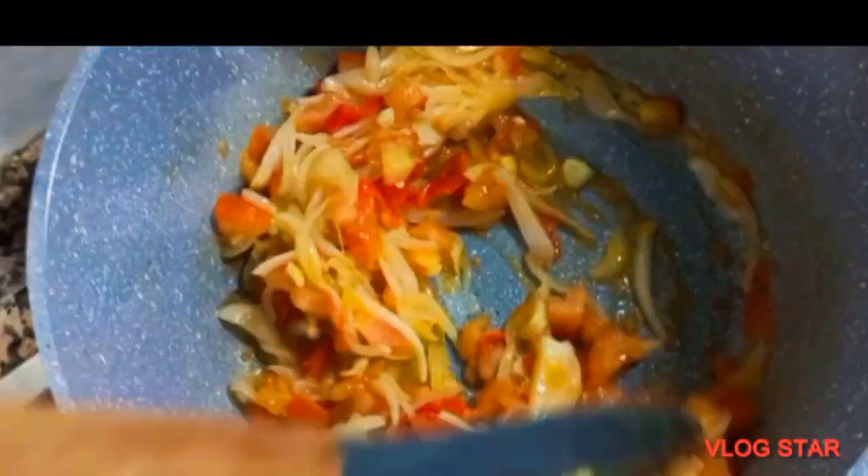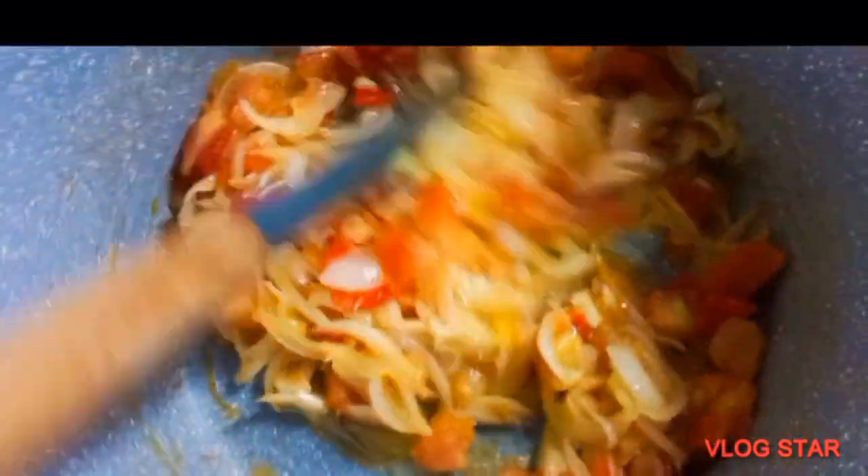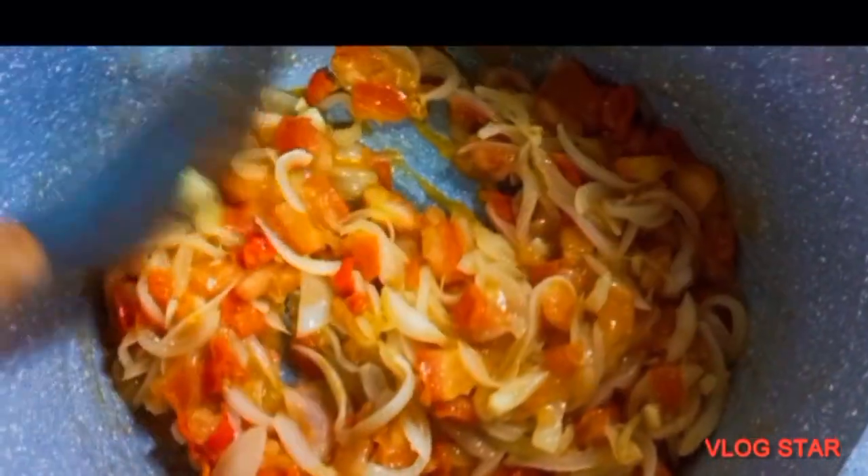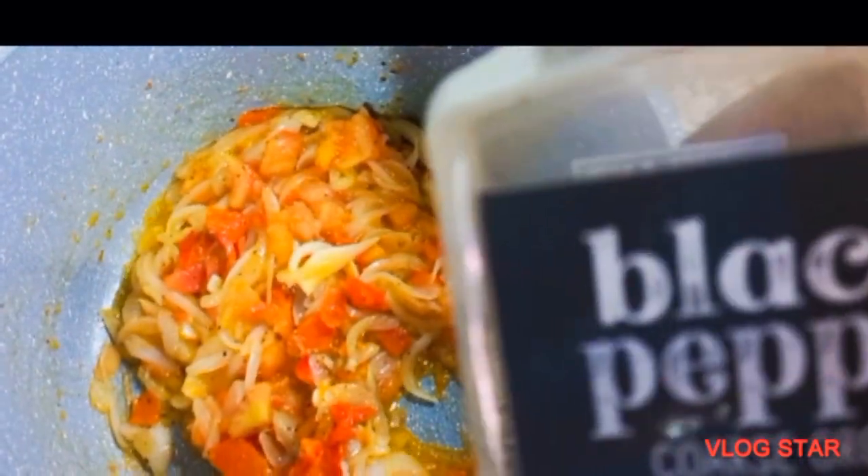If you are new to this channel, you are highly welcome — I really appreciate it. Please do not forget to subscribe and turn on the bell notification so that you always see my new videos whenever I upload. I'm going to add black pepper now and also salt.